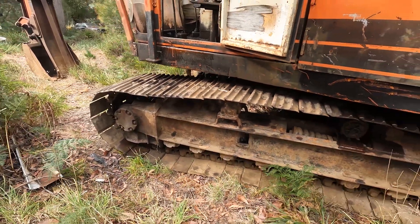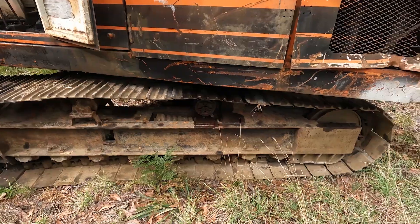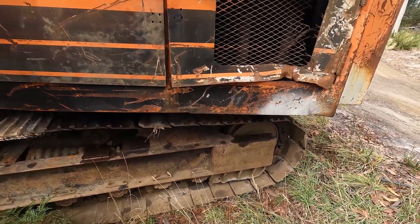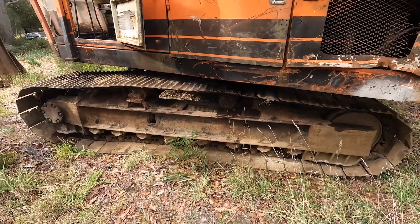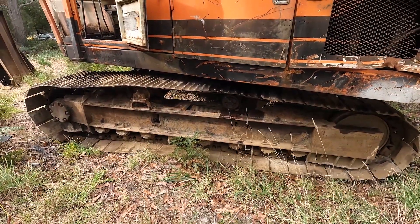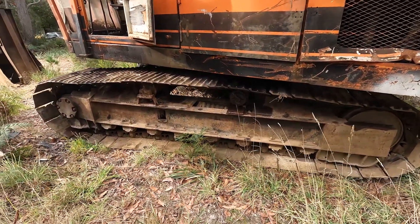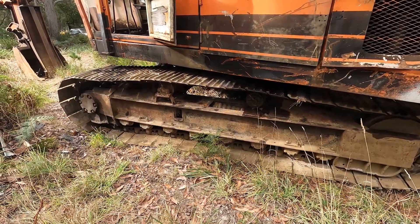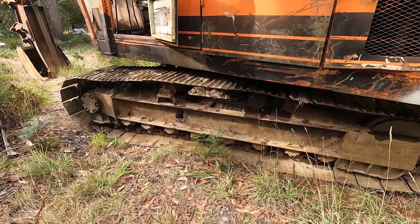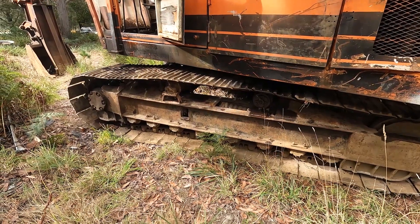Pretty old now, but hopefully it's still got a little bit of life left in it. This machine was just purchased by a bloke who's bought a block of land above our property, right up top of the hill. He wants to do a bit of clearing and tidy the block up. He bought this machine — I think it was just above scrap price.